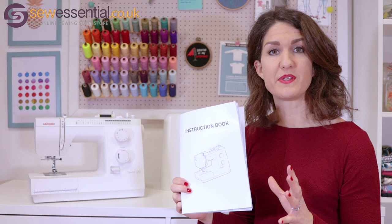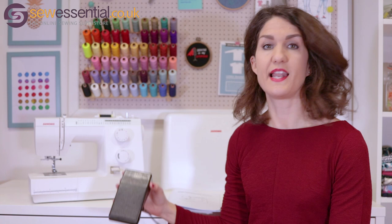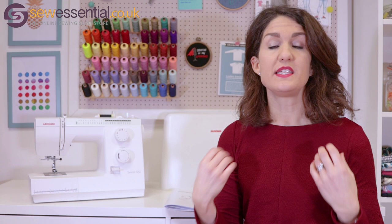You get a comprehensive instruction booklet full of step-by-step instructions of how to do everything you might want to do with the machine. And you also get the electronic foot control. I'm going to show you in more detail the additional accessories that come with the machine and then give you a little walk round the machine itself.